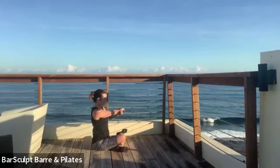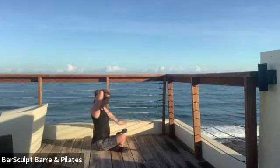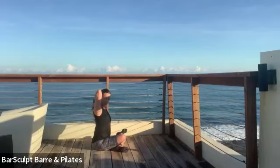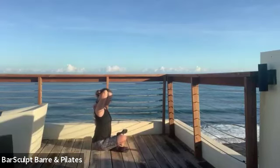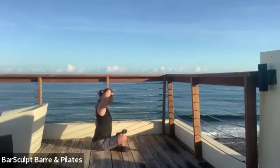Then the right arm comes out to the side, palm between the shoulder blades, pressing back and down — reach the left arm down and around, connecting the fingertips if you can, weight in both hips, ribs pulling in, and then maybe leaning forward into a flat back.